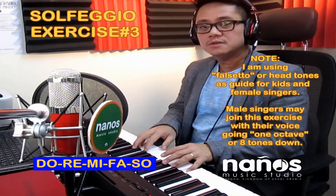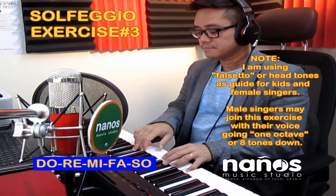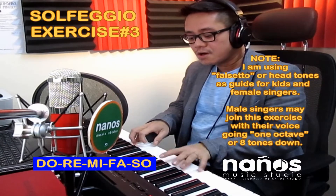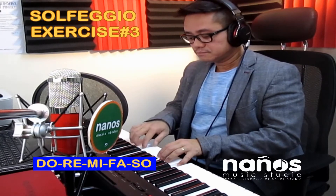Now let's move on to the solfeggio exercise number three. Try it: do re mi fa sol, do re mi fa sol. I'll try it.